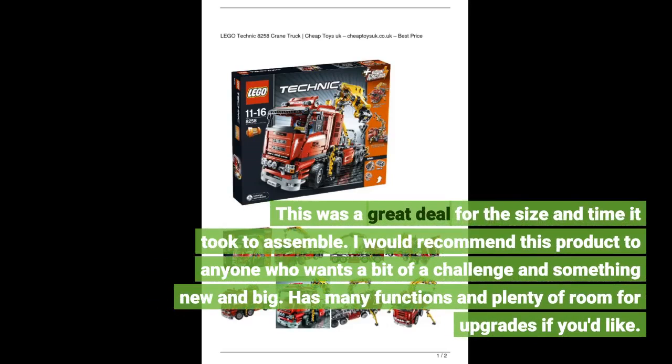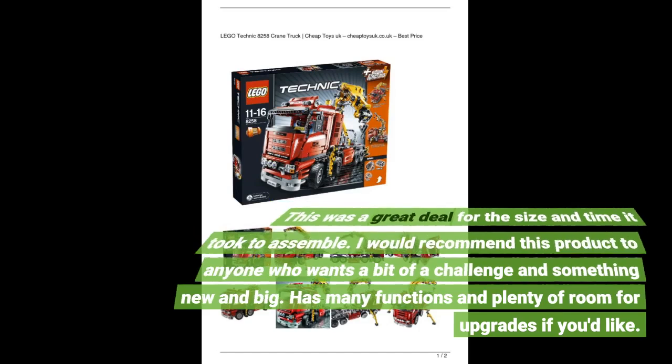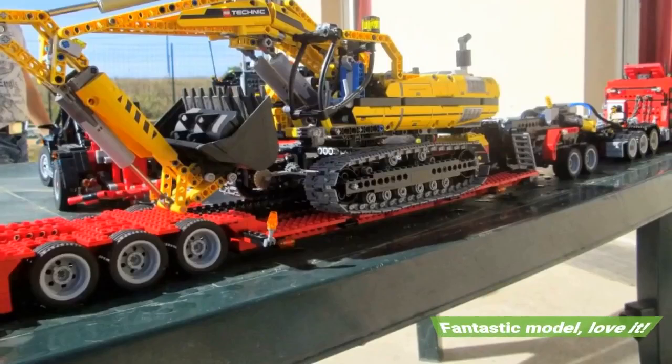This was a great deal for the size and time it took to assemble. I would recommend this product to anyone who wants a bit of a challenge in something new and big. It has many functions and plenty of room for upgrades if you'd like. Fantastic model — love it.